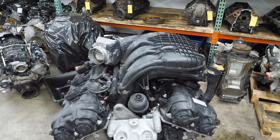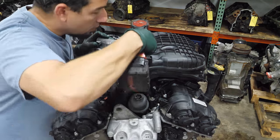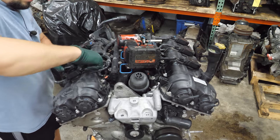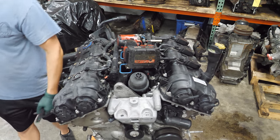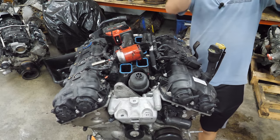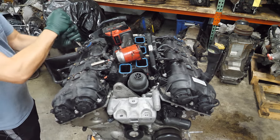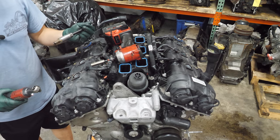In most situations we'd start by pulling the plugs out, but we need to pull the intake manifold off first to have access. Next we'll remove the coils. Well, let's get to the other side. That was a lot of water.